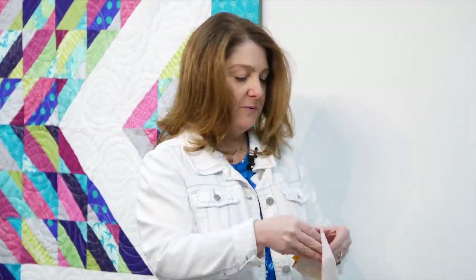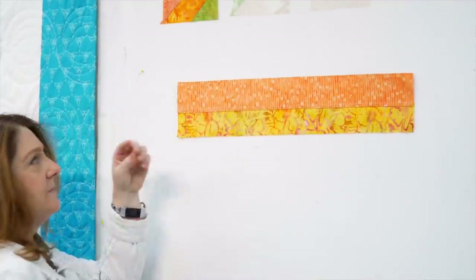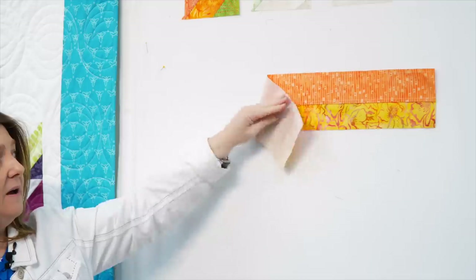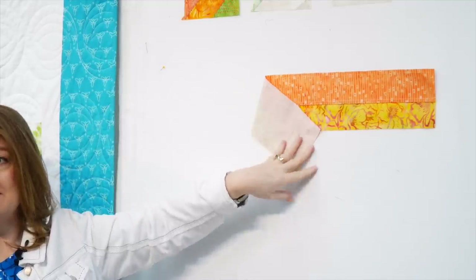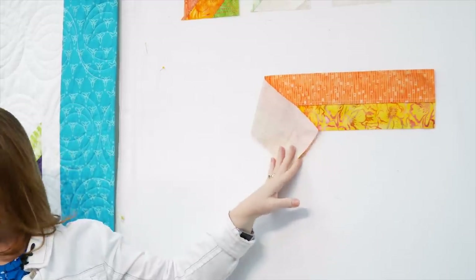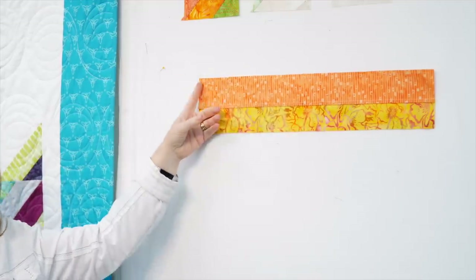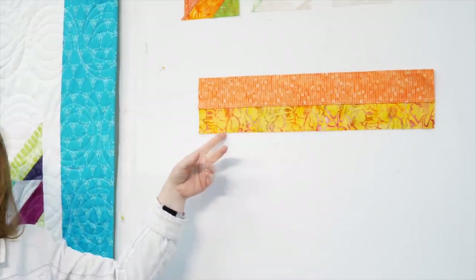Want to see how it works? The first thing you'll do is sew two strips together. These are print strips from a strip set - we started with two and a half inch strips, so you have two of them sewn together. Hopefully they measure four and a half inches - that's when you're sewing a good day. On the back I have a four and a half inch background fabric. Put them right sides together - with batiks, if it looks good, it's good. Now we're going to sew a quarter inch seam up along the top and a quarter inch seam down the bottom to make the tube.